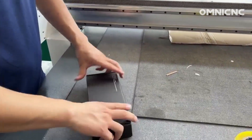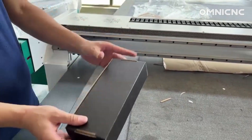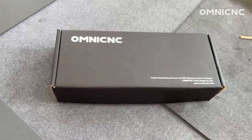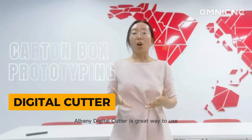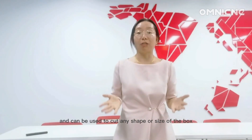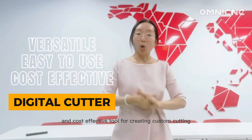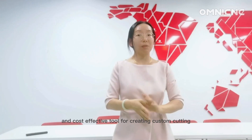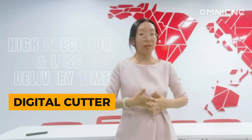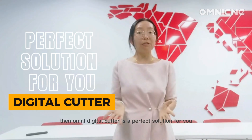Omni Digital Cutter is a versatile, easy to use, and cost-effective tool for creating custom cutting boxes. If you are looking for a way to save money and time on custom cutting boxes by delivering at high precision in less time, then Omni Digital Cutter is a perfect solution for you. Thank you.